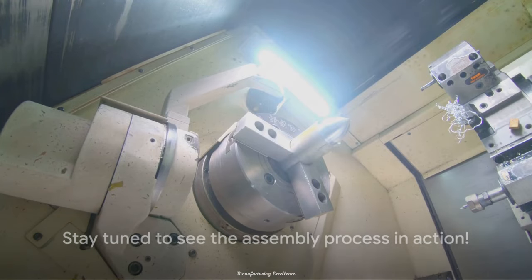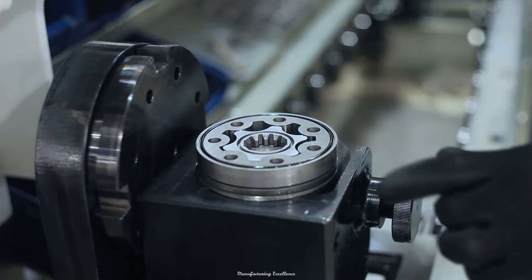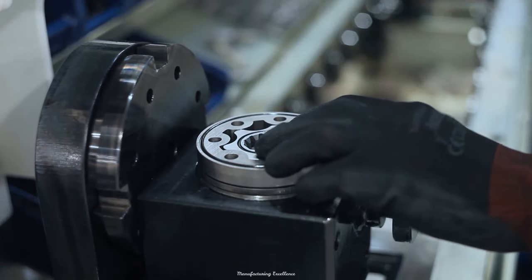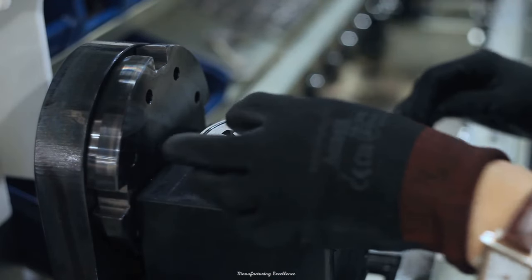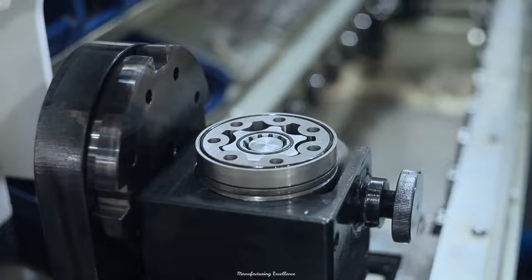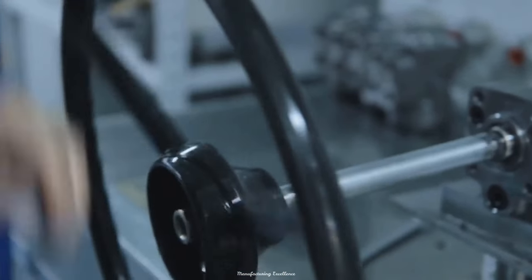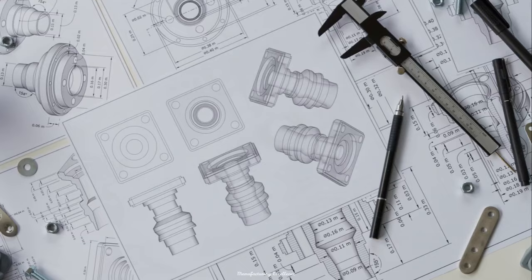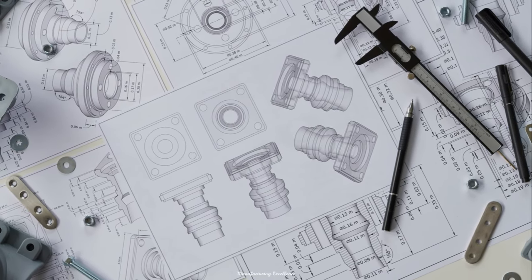The final stage of the bearing manufacturing process is assembly. Here, the bearing rings and rolling elements come together in harmony, thanks to a cage. This cage plays a crucial role in ensuring that the rolling elements are evenly spaced around the ring, maintaining a delicate balance that's vital for optimal performance. This assembly process, while intricate, is essential for creating the robust and efficient bearings we rely on. And there you have it — a finished bearing, ready to be fitted into a machine and do its job of reducing friction and ensuring smooth operation.